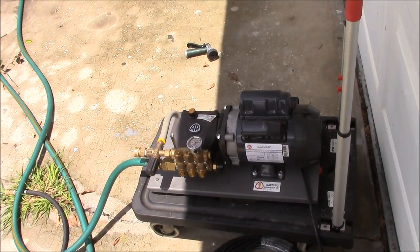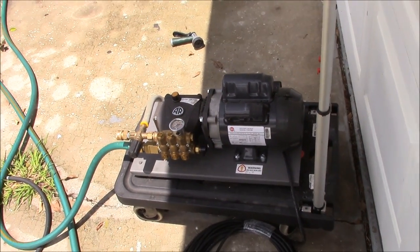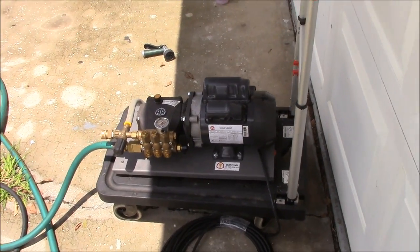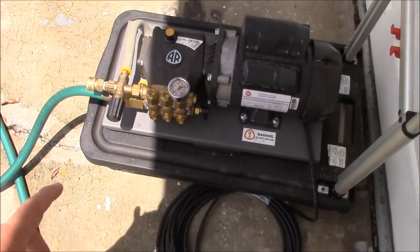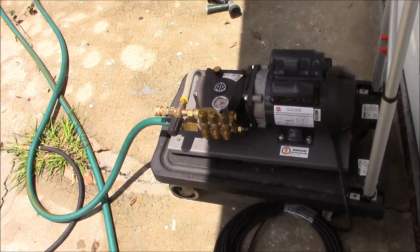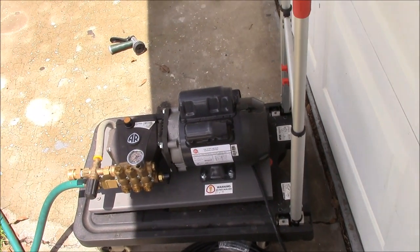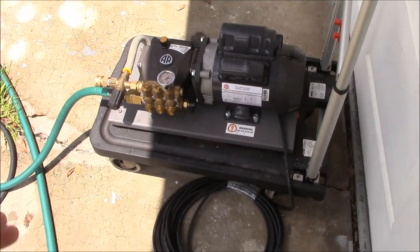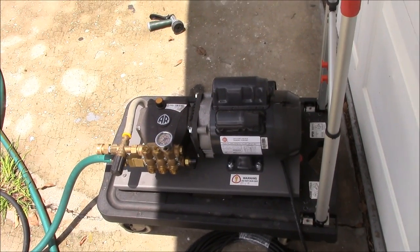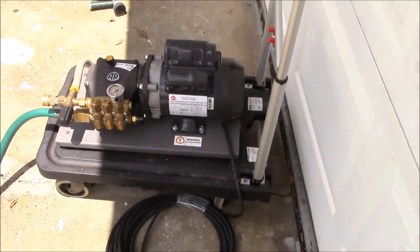You can get that unit at detailjuice.com — they ship direct from AR North America in Minnesota. You can't get this anywhere else. I have an exclusive deal with them. You'll notice it has a motor, a pump, and all of the other plumbing that needs to happen with a pressure washer setup. It draws 6.3 amps, outputs half a gallon per minute at 1100 PSI. It's got a little gauge, your pressure regulator, input, output — a very simple unit. It does have a GFCI, basically a breaker on the plug.